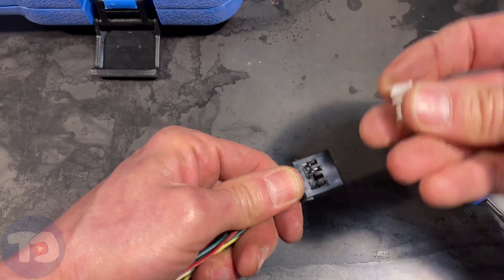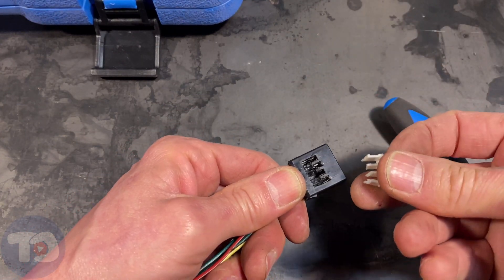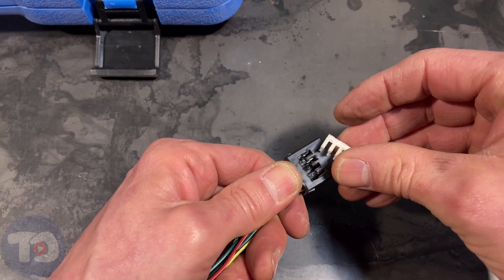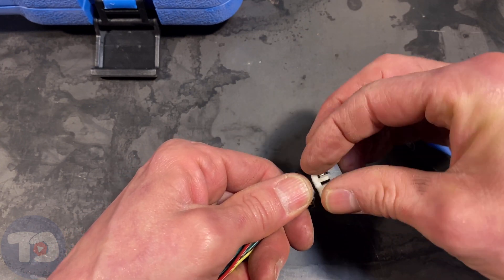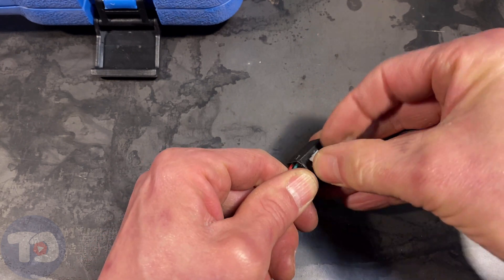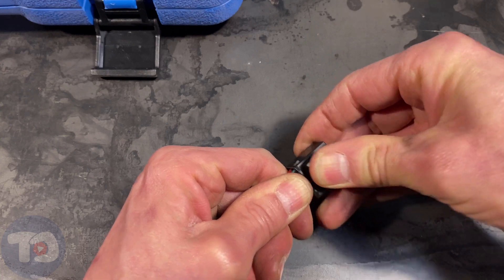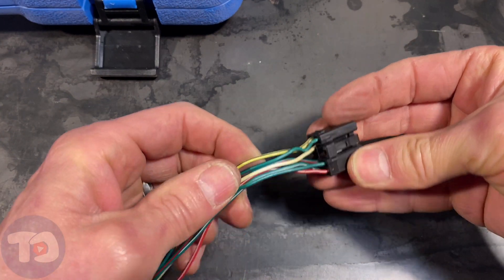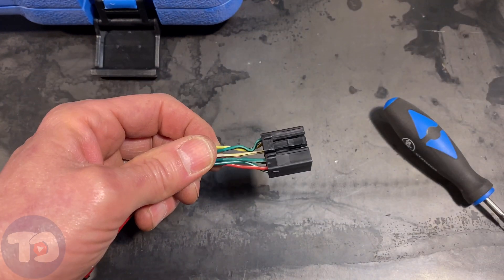Turn this back over and we're going to reinstall the lock — this would be on the new connector. Just install the lock back where it went, just like that, and you're done. This connector is tight and it's ready for use.